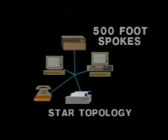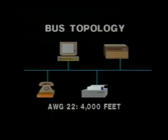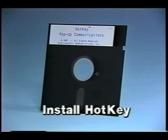Always remember to maintain proper polarity. For distance limitations: spokes in a star topology may each range up to 500 feet from the center. Total wire length may range up to 4,000 feet in a bus topology, or 2,500 feet or less when using only 24-gauge wire. Check the installation guide for more detailed wiring information.